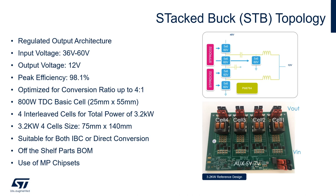PCB area, and it can support four interleaved cells for a total power of 3.2 kilowatt. This architecture is used for intermediate bus conversion but can also support direct conversion. The 3.2 kilowatt four-cell PCB size is 75 by 140 millimeters. The architecture uses off-the-shelf parts, and every component on the reference design used for this topology is in mass production.